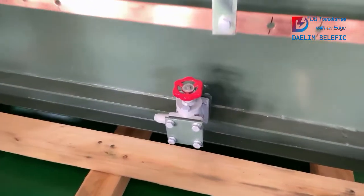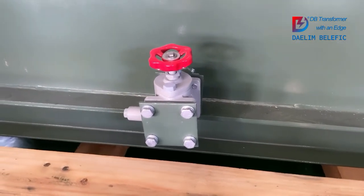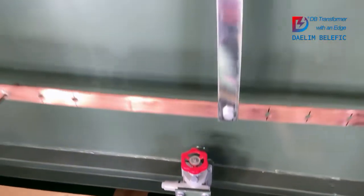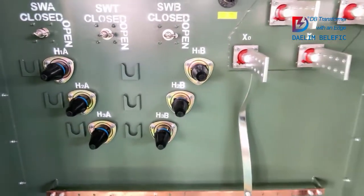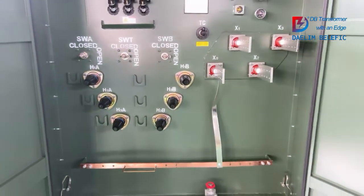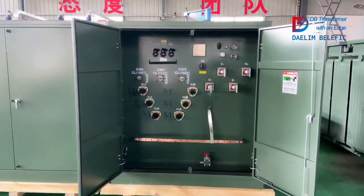Now we are looking at the drain valve with sampling valve — it is for oil sample testing. On the bottom you can see the conduit entrance. Thank you for watching today's video, and welcome to share your project with DELIN. We are here to support you with the best solution.